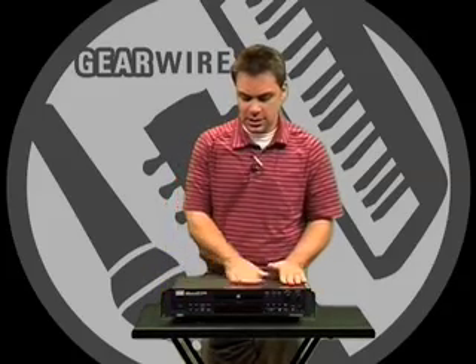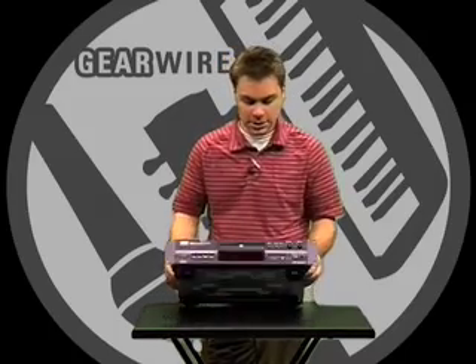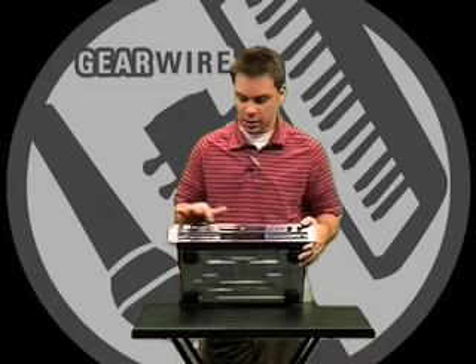In addition, you can put CD text into the disc — the artist and the track information. Lastly, there's an auto-tracking feature.